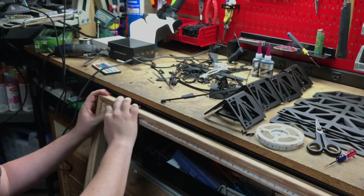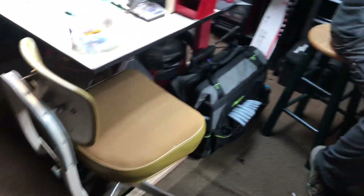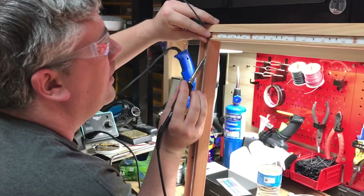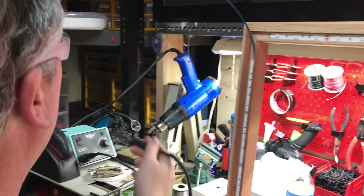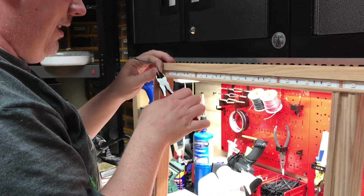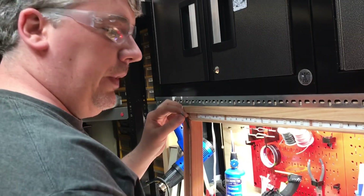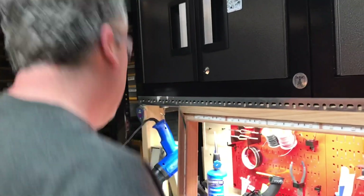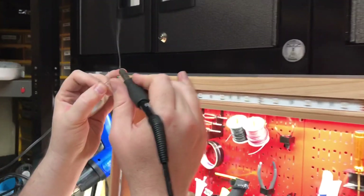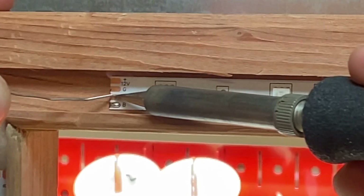I've already made a little notch with my Dremel tool for the wires to come out. Next up is the ever-fun step of soldering little tiny wires onto little tiny pads. I'm cutting them to length and then stripping them, then tinning them — tinning is where you add a little bit of solder to the wire — and then we bend it down.